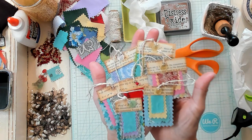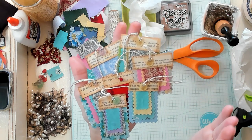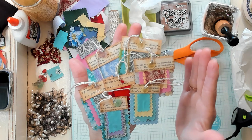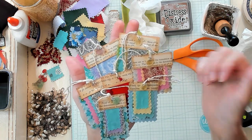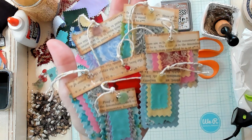Aren't these adorable? They're so adorable. I love them. They're a little bit of work, but when you get them done, you're like, oh, these are precious. If you've enjoyed this video, please give me a thumbs up. I invite you to subscribe to my channel and I'll see you in my next video. Bye now.